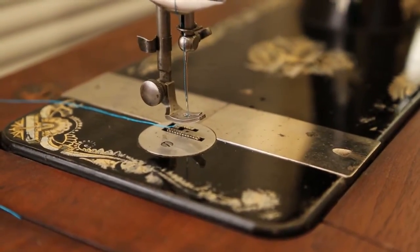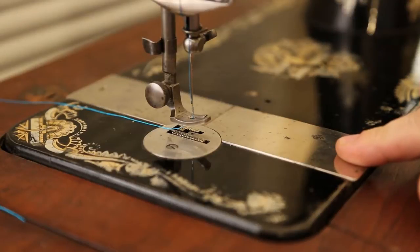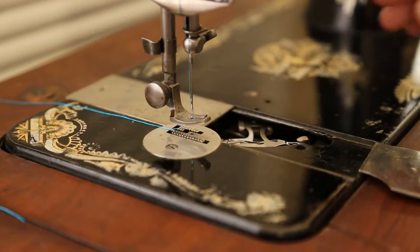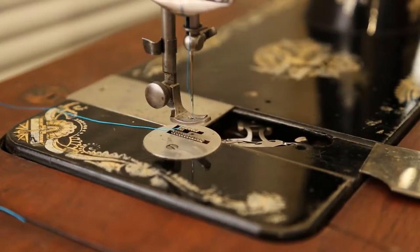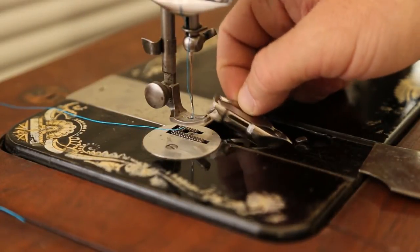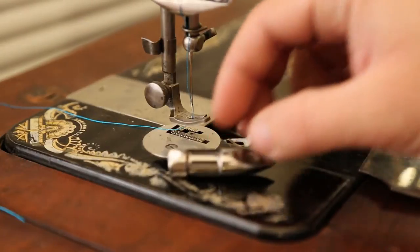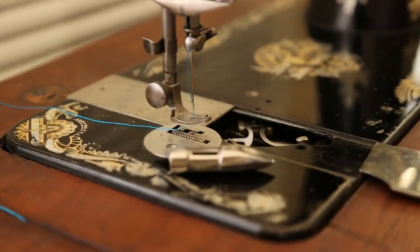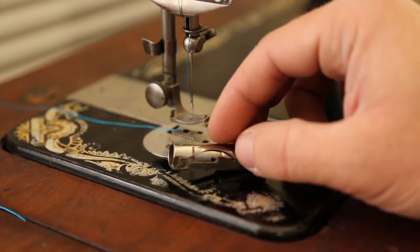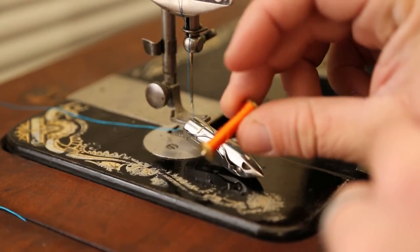The bobbin and the carrier are underneath this plate, which has a little indentation for your finger - slide that back out of the way. If your bobbin is not aligned with the hole, you can rotate the wheel and it will move the bobbin over. There's a bobbin carrier in here that looks kind of like a little shuttle. Right now that carrier doesn't have a bobbin in it, and I'll show you how to put the bobbin in so that it works properly.